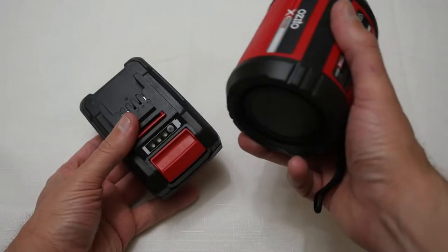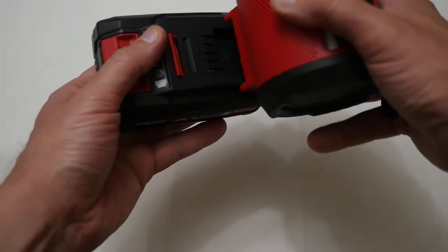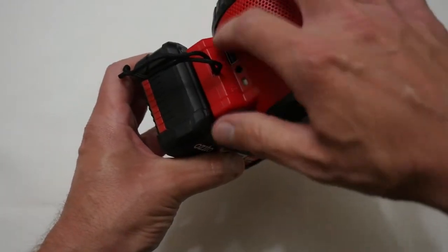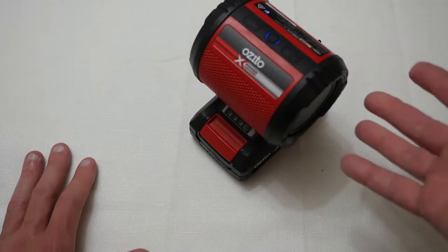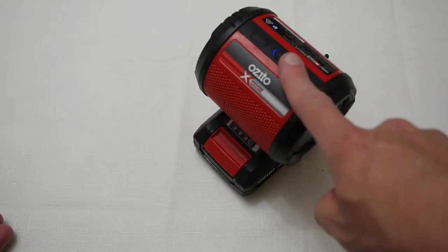Okay so I've got the AusKita Bluetooth speaker and a battery for it. First you just slide the battery in like so. With the battery on you can also use it for charging. Next you press the top button, it makes a ping noise, and then it's automatically in pairing mode.